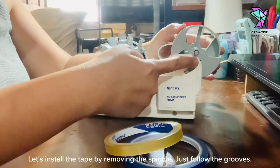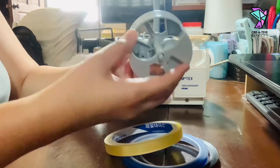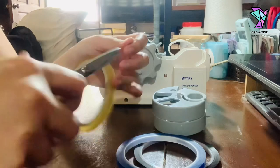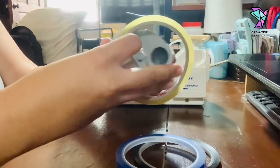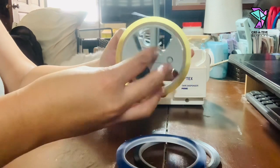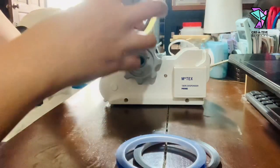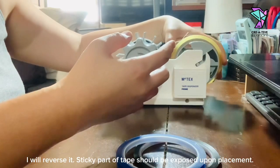Let's install the tape by removing the spindle. Just follow the grooves. Find the tip of your scotch tape. Install the roll of tape to the spindle, then install it back to the dispenser. I placed it the wrong side — I will reverse it. The sticky part of the tape should be exposed upon placement.